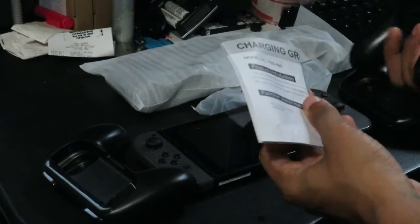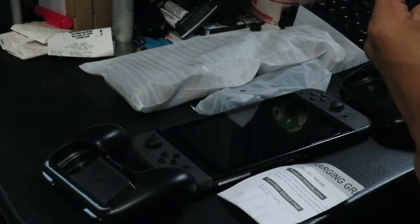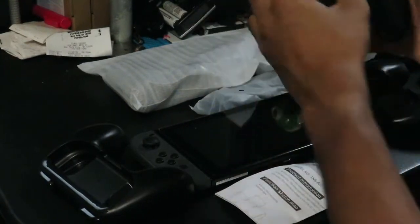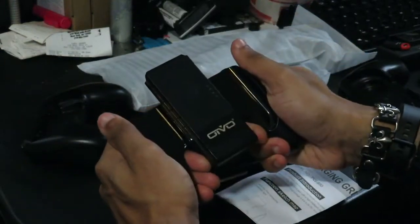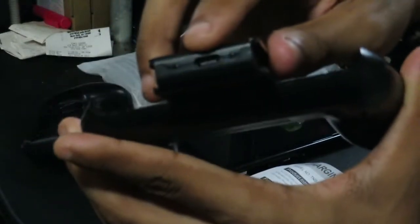This is the charging grip. This one comes with instructions, but if you're familiar with the Nintendo branded line it's pretty much the same deal. This is the Oivo one — I actually think it looks not too bad. It's shaped a bit different but looks pretty nice overall. It's got the USB-C header right there on the top as well.